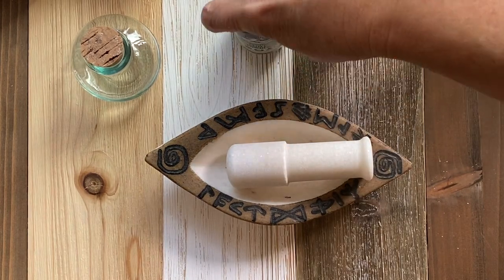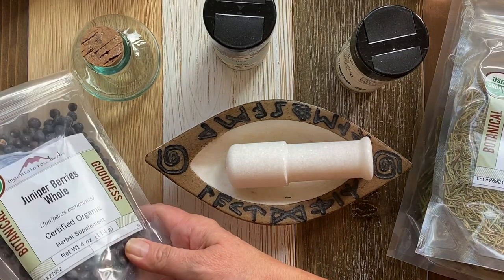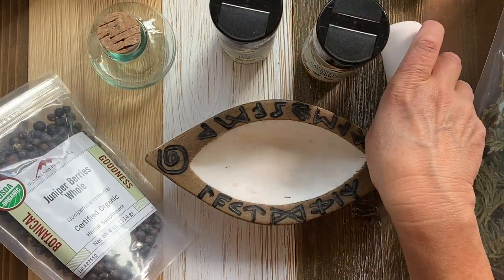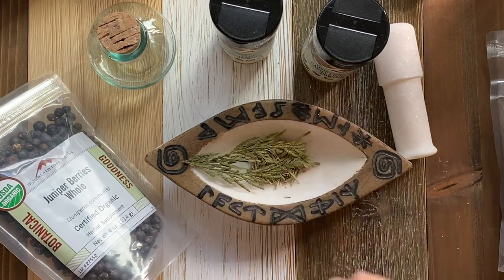For the ancestral incense blend, I gathered my supplies: a little jar, a mortar and pestle, some herbs — juniper berries, rosemary, cedar, some cinnamon and clove.